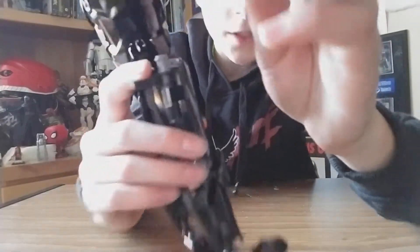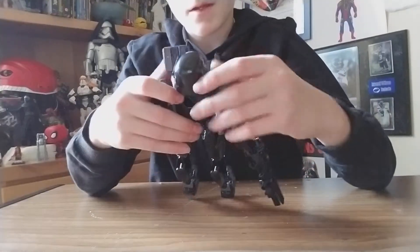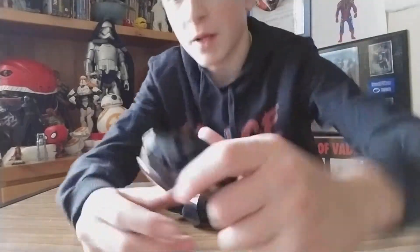Going up his legs, he's got plain black legs until you reach the top of the leg, where it has the little blaster holster. On the other side it doesn't have a blaster. Now let's take a look at his torso piece.